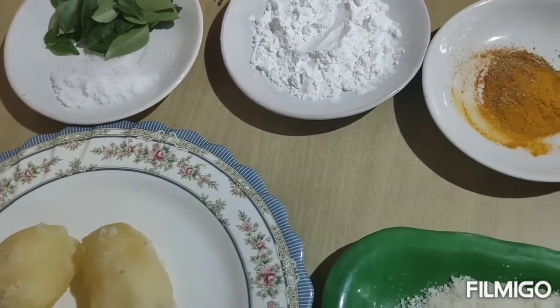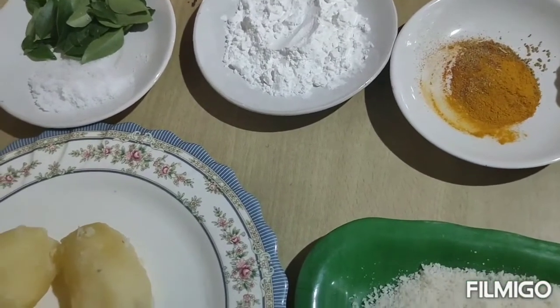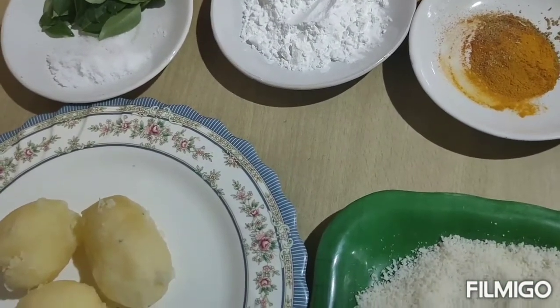My friends, I will show you a variety cut light. I will show you how to make a variety of different colors.